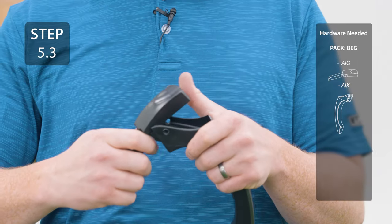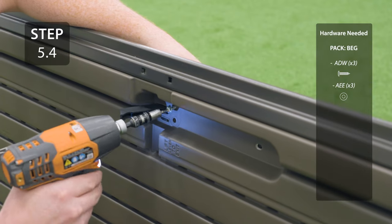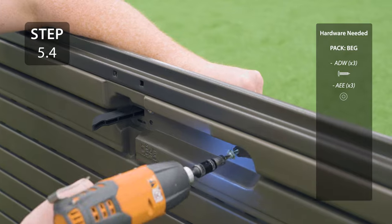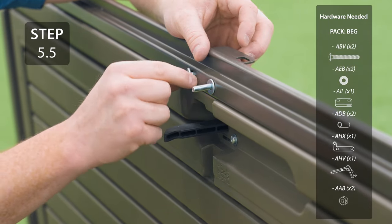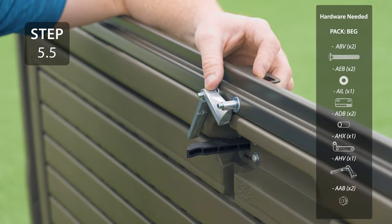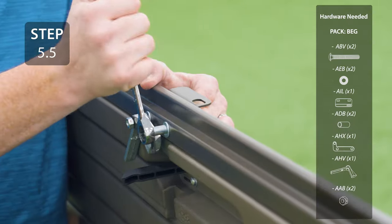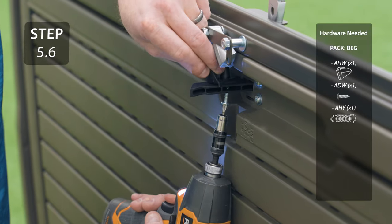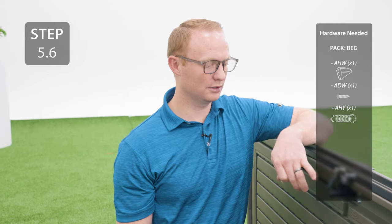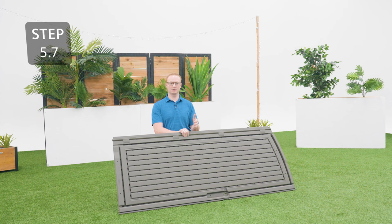Take the handle and thumb lever and insert the tabs on the thumb lever into the holes on the handle. Insert the thumb lever into the hole in the door and secure with the hardware. Add the locking hardware to the door oriented like this. Add the plastic bracket to the lever, then add the spring to the lever and metal bracket. Repeat the previous steps for the other right door, except this time use a short hinge tube.